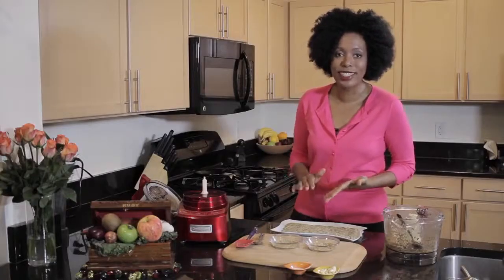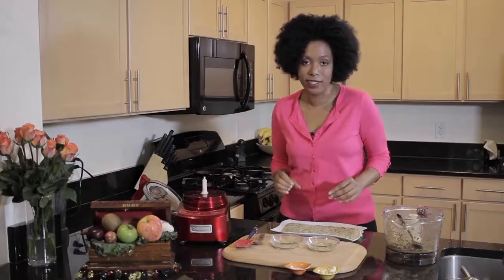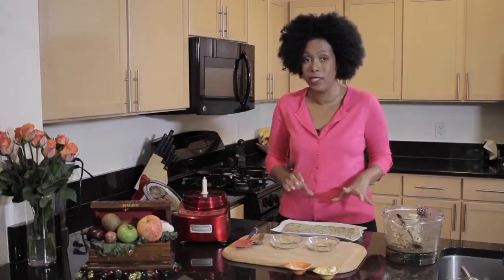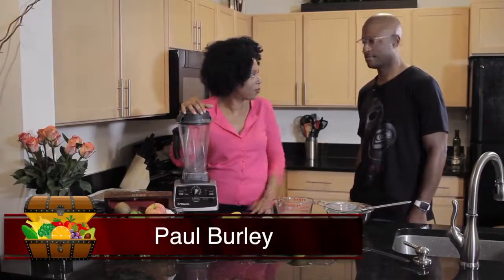Next we're going to make a really delicious cashew cheese sauce, which is really what sets this dish apart. It is so yummy. You can use it not just for this pizza but with any other dish that requires a cheesy sauce. I have a good friend here to help me put this all together — Paul, welcome to The Veggie Chest.